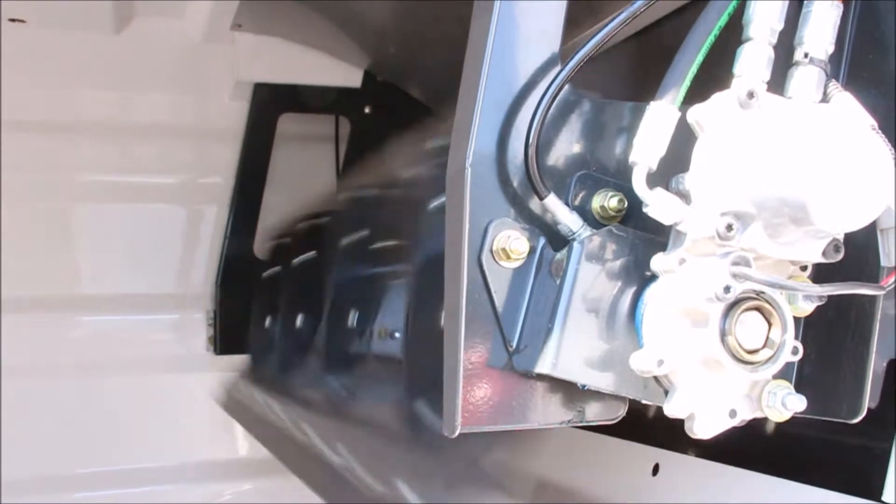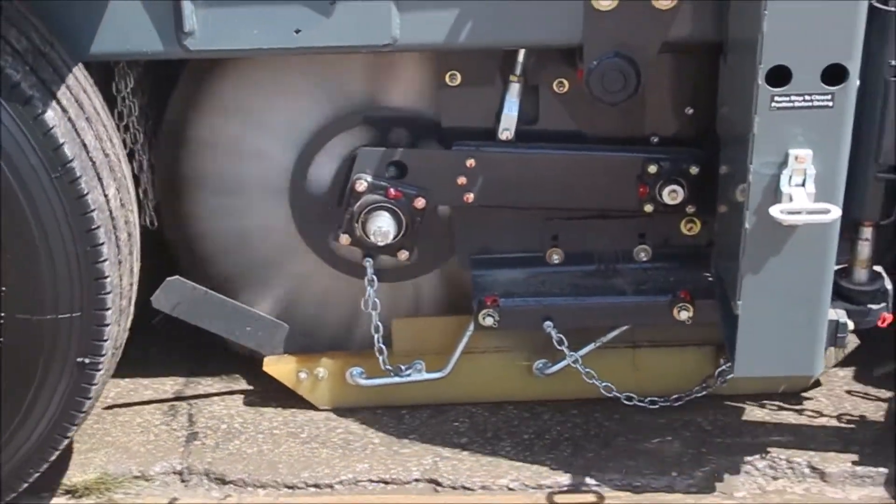The elevator forward switch will engage both the elevator and the center broom. The dirt shoes should lower without interference and ride level across the pavement.